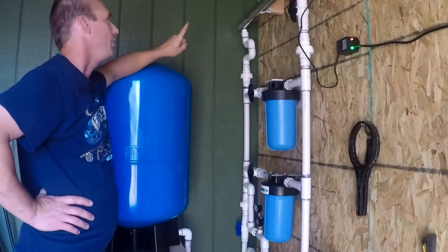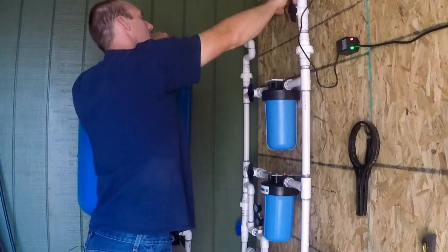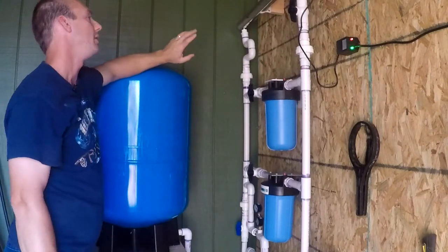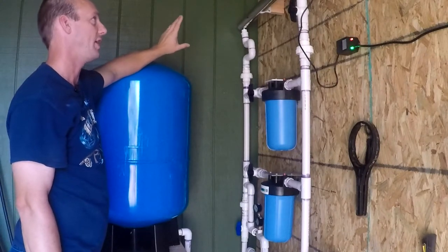If I need to service the UV light, I can turn that off here, take out the bulb, and put in a new bulb. When you do the bulb, you don't even lose water or anything. It only takes seconds to change the bulb.